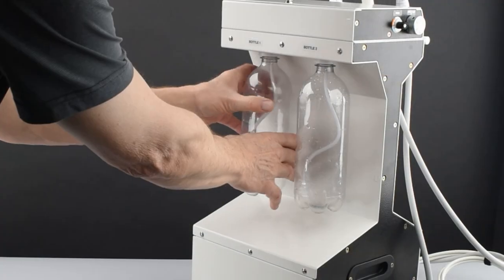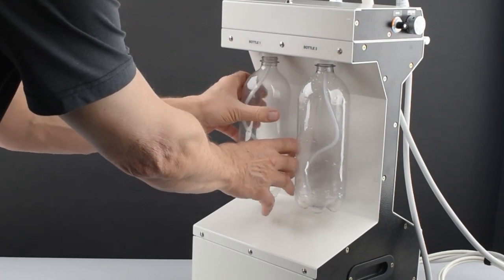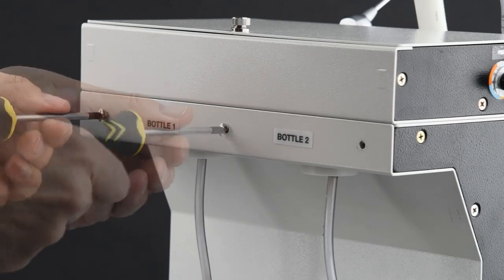Remove the backing plate by first removing the water bottles and then unscrewing the 12 mounting screws located on the back and on each side of the dental unit.